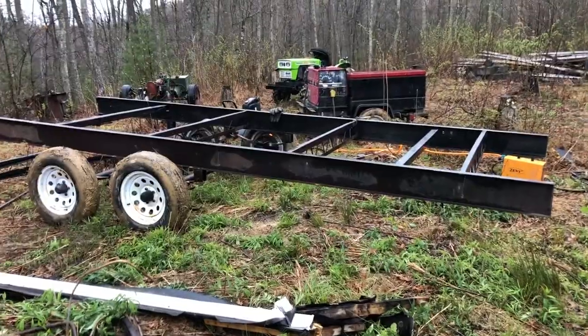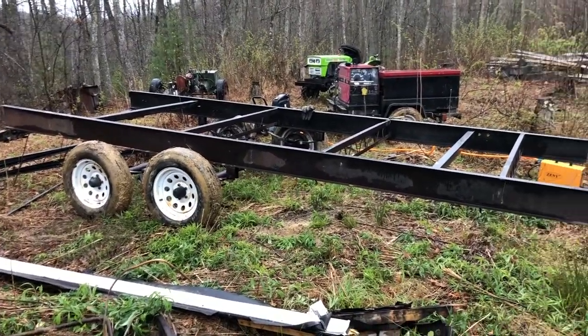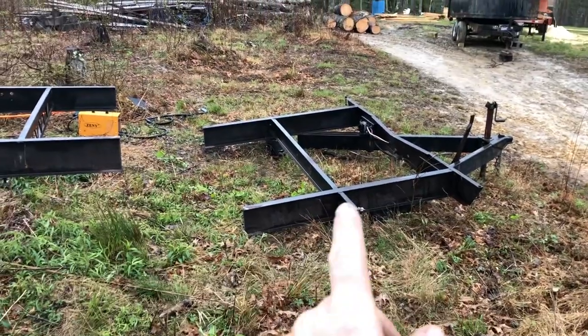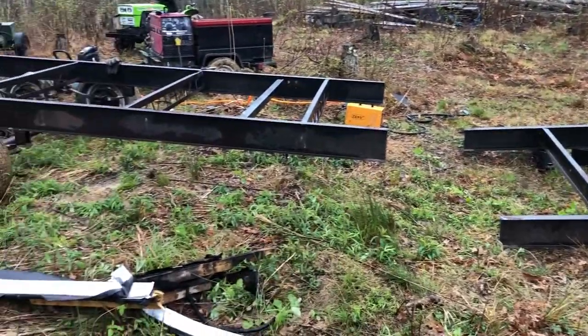There she is, all cut up. I think that's going to look pretty good. Here's the tongue — I need to flip this over so I can cut the tongue off and get it fitted up here.